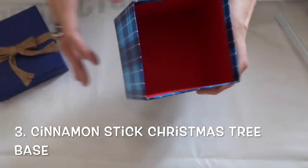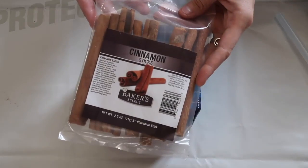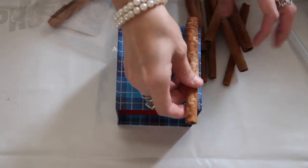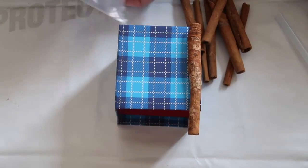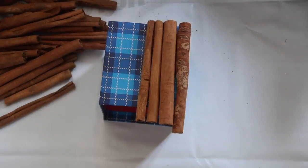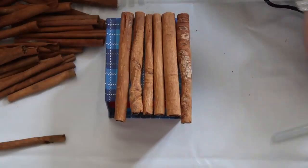This is a cinnamon stick Christmas tree box. You'll just need one of these little boxes and cinnamon sticks — these were from Dollar Tree, actually in the baking section, so hopefully they have some this year too because these are really fun to use. I just took hot glue and glued the cinnamon sticks all the way around the box.